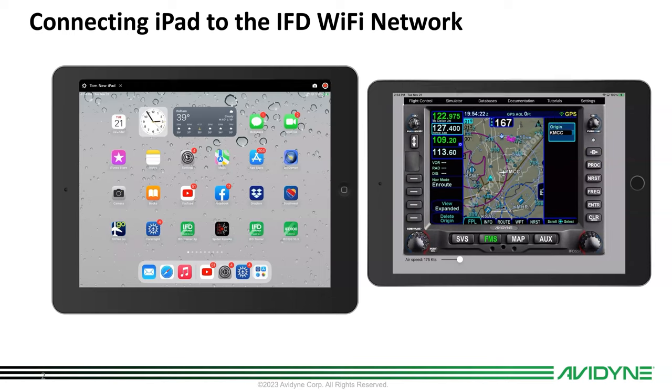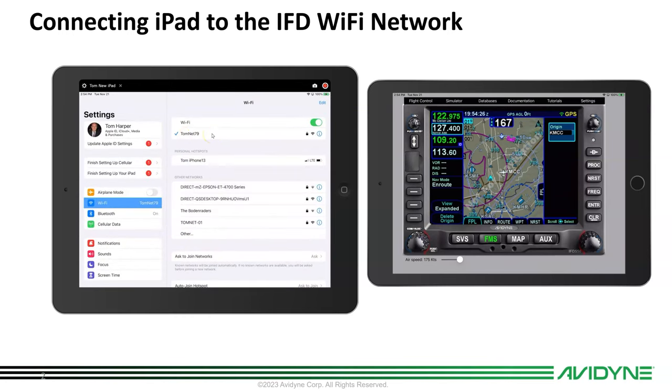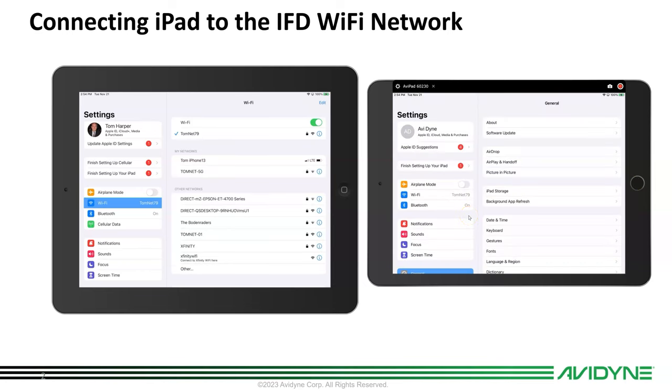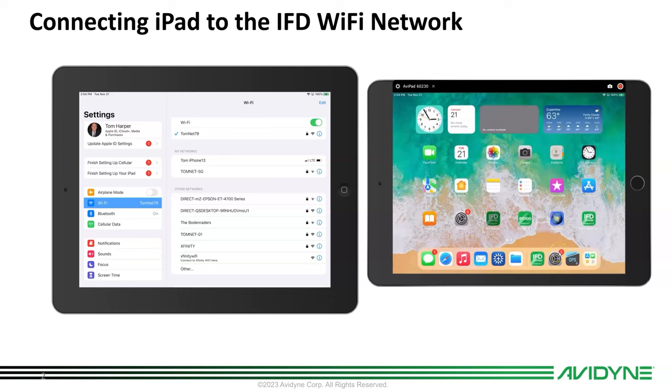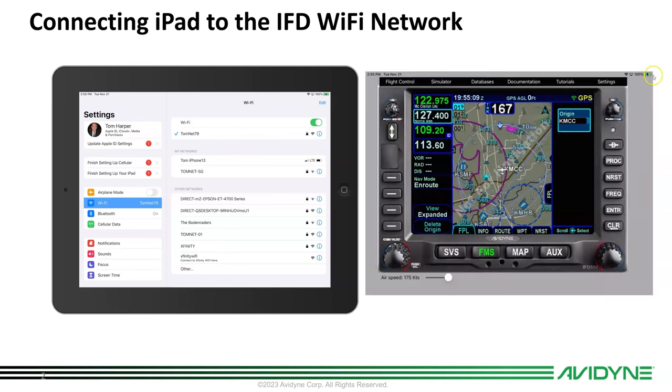Running two iPads, you just make sure you have them both on your home network. In this case my 'Tomnet 79' is my office home Wi-Fi network. If I come over here and go to Wi-Fi, you can see they're both on the same network, so they'll talk to each other automatically because the trainer has that feature. I just turned off the bezel on this — so there's the trainer and there's the iPad.